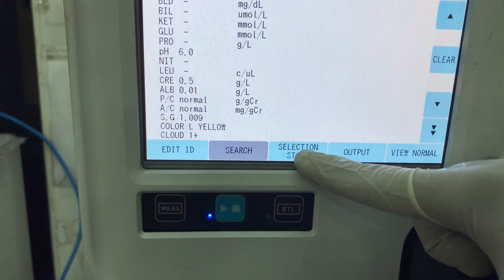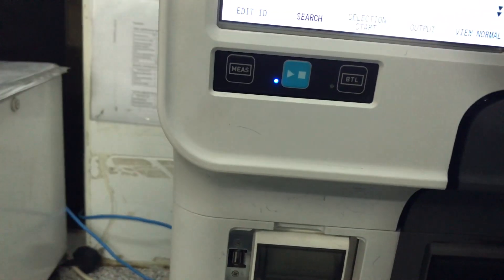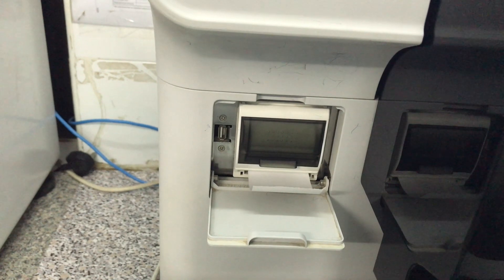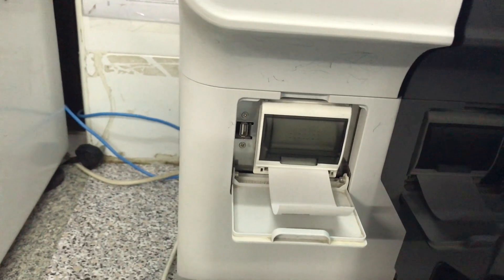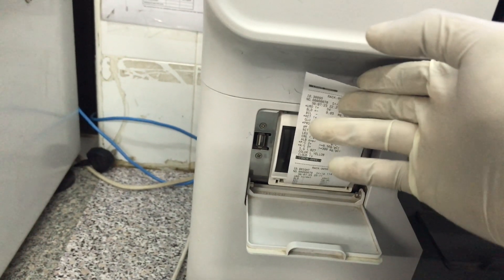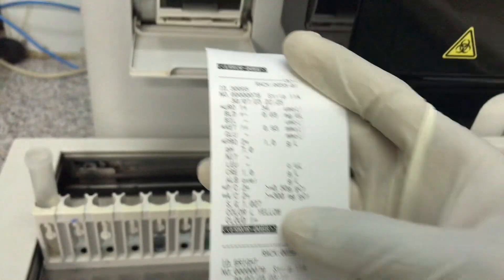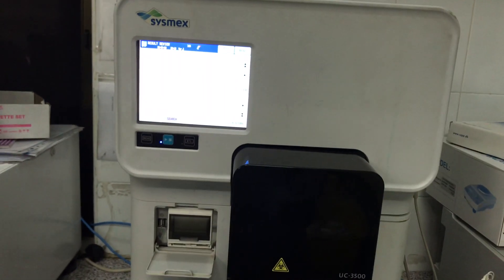If you want to print, you click on selection start and selection end, then output, and it will go to print. You can see it's going to print — and that's your results coming out. So basically that is it. You have your results here — that is how to use this machine.